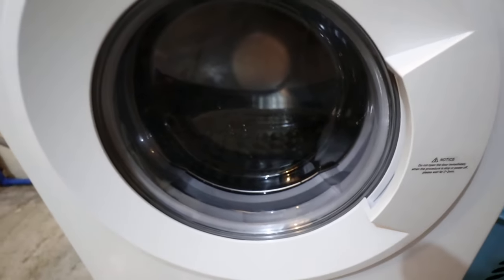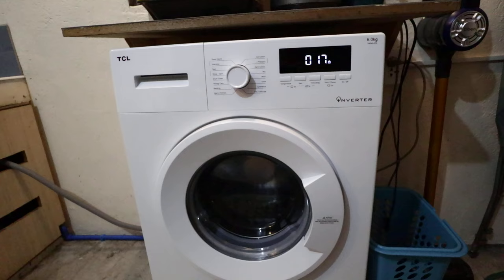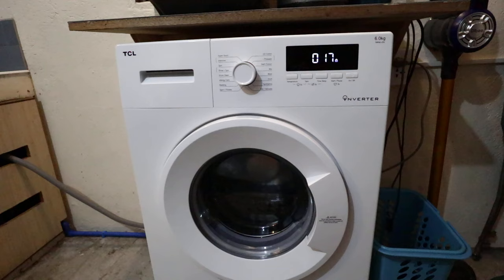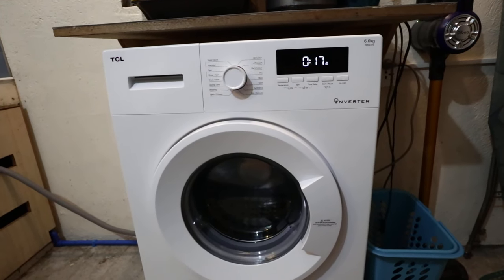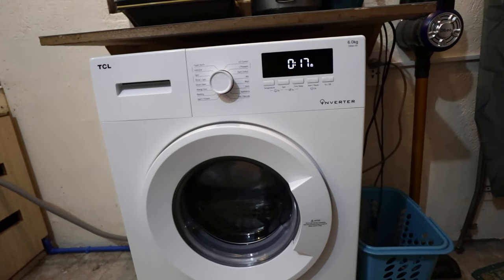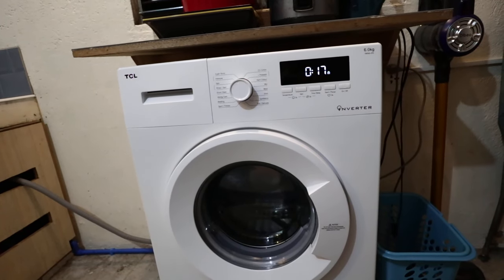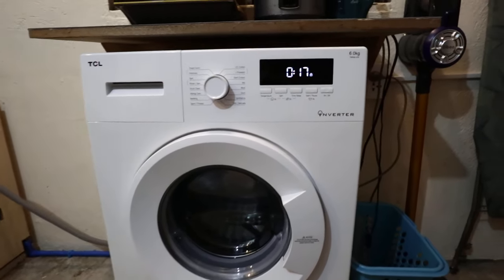Briefly, on how I selected this appliance: I researched the brand. I know TCL is a major brand in television — it's the third largest TV manufacturer in the world right now. I haven't seen statistics on their washing machines, but I took the risk since a sales agent informed me that TCL's factory is the one that assembles washing machines for other brands. That was his sales pitch, which I went along with.